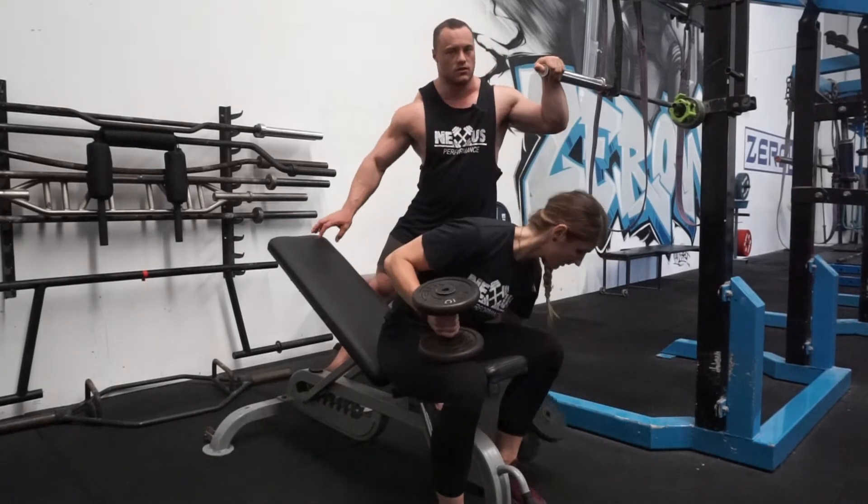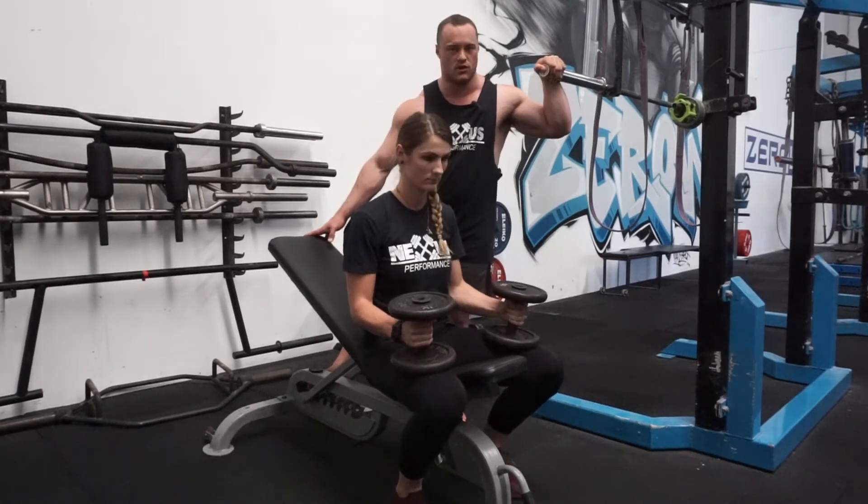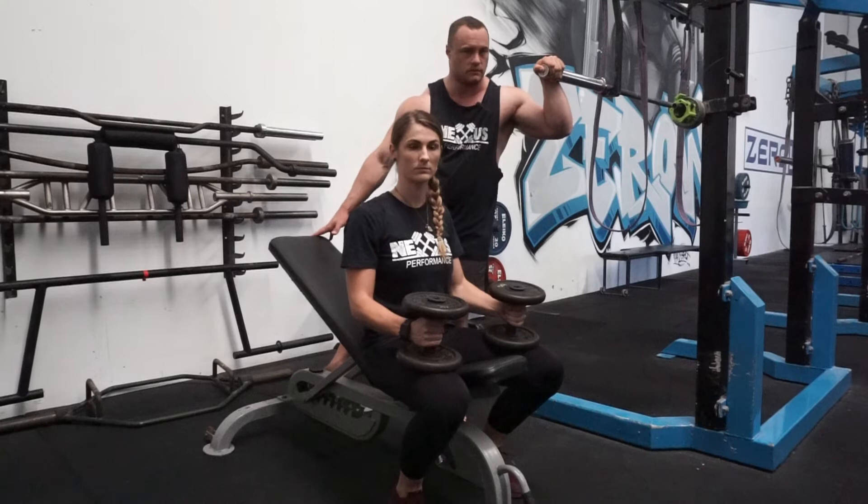The incline I usually like is 30 to 45 degrees — you don't need more than that. It's almost going to be an overhead press if you go higher than that, and any lower than that is pretty much going to be flat.